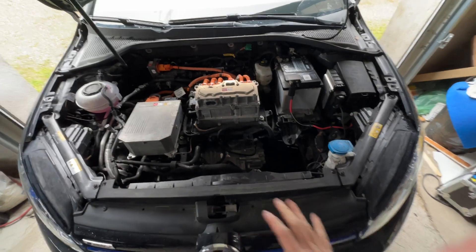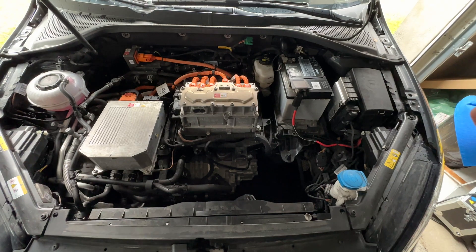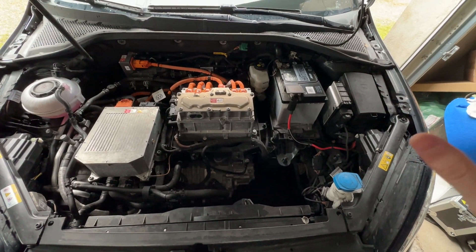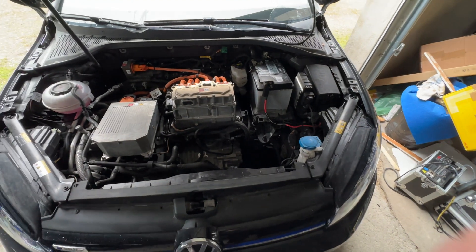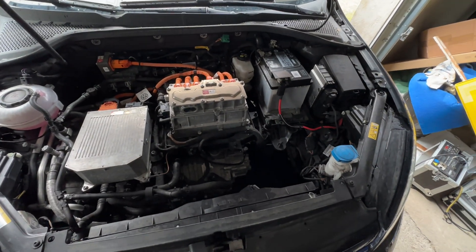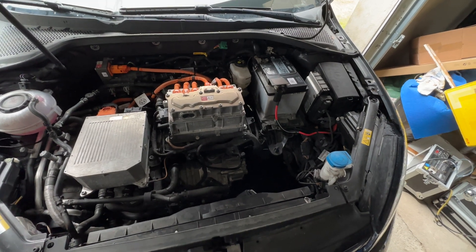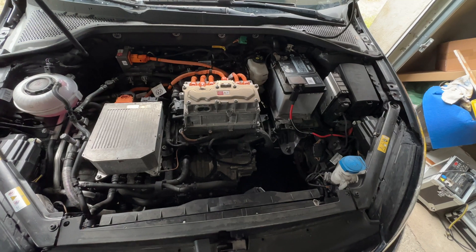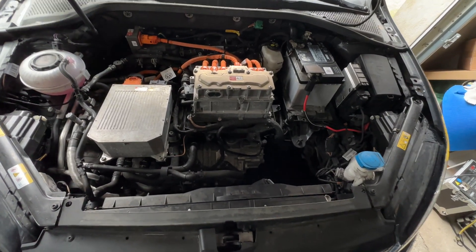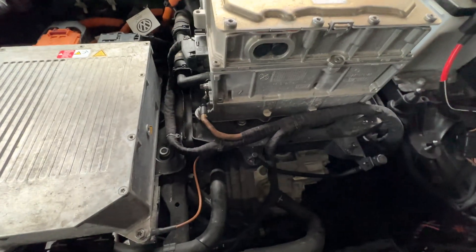We have a lot of free space in here. I did already, I think two years ago or one and a half years ago, build and design a concept to put in a frunk. I never got past my prototype stage because it just worked good enough for me, so I never had the need to change it.